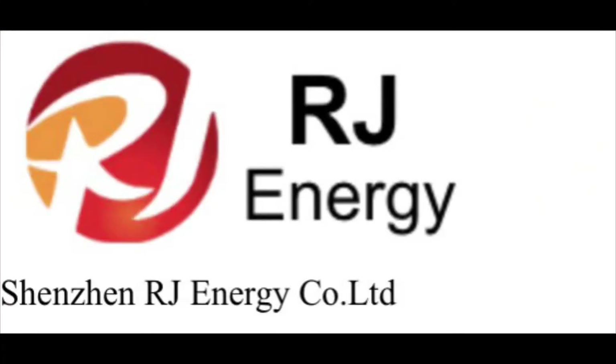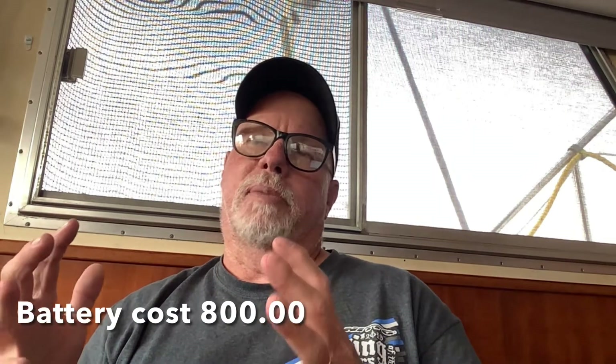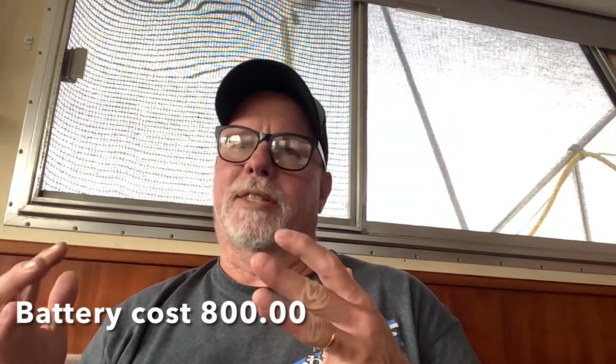I googled LiFePO4 batteries, did a little research, and came up with a company called RJ. I ordered the battery, and the bad thing is it took a long time to get — once I put the order in, it took almost two and a half to three months. It's supposed to take about a month to six weeks, so that's one disadvantage of ordering directly.